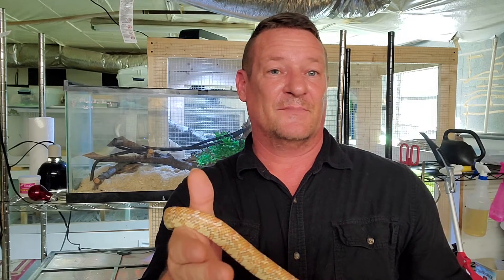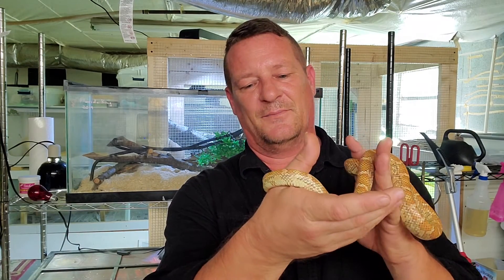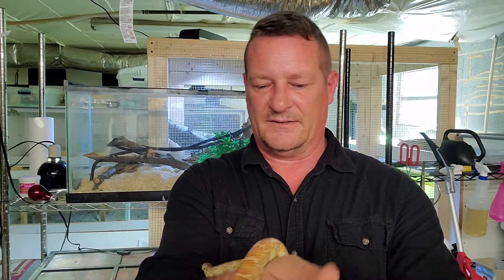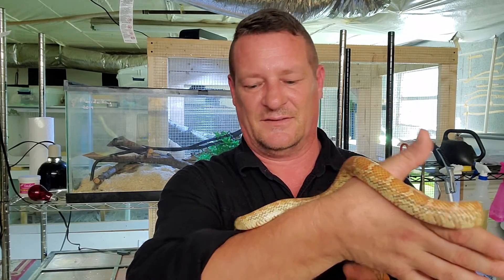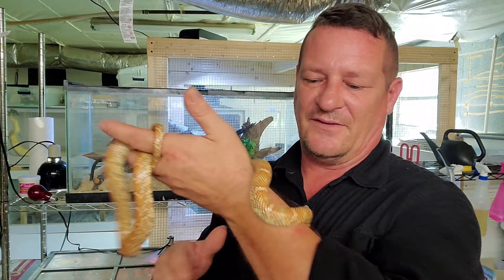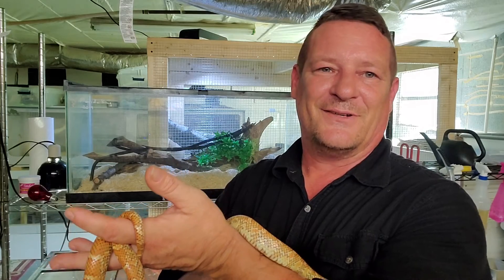I hope that was helpful - again like, subscribe, hit the notification bell. I'm gonna be putting out new videos all week long. I'm gonna get her put back in her house and it looks like she's ready to eat again. She's one of the best eaters in the house - actually one of the most comical eaters in the house. I'll have to put up a video of that at some point too when I do my feeding videos. Y'all have a good one, take care. I'll see you next time on Intrepid Exotics.